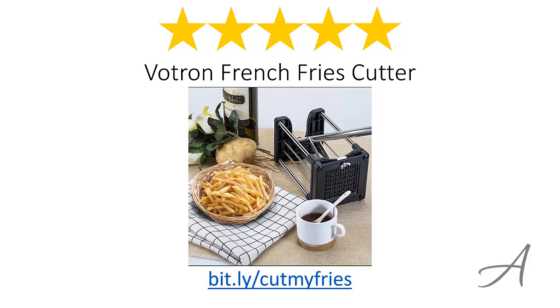So there you have it — the Voltron French Fries Cutter. Considering its ease of use and the quality of the build, we feel that this device is the most valuable for your money. Again, to check out the full specs of the Voltron French Fries Cutter and check out its current price, you can go to bit.ly/cutmyfries.